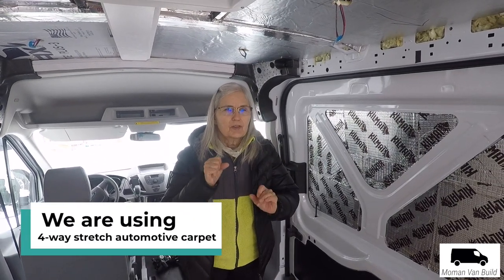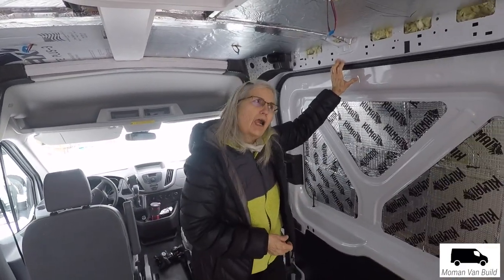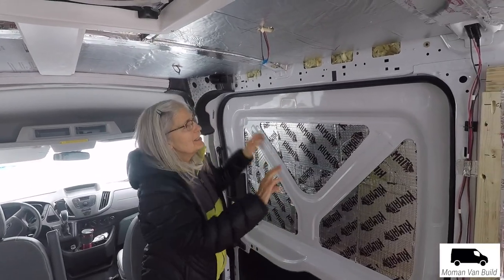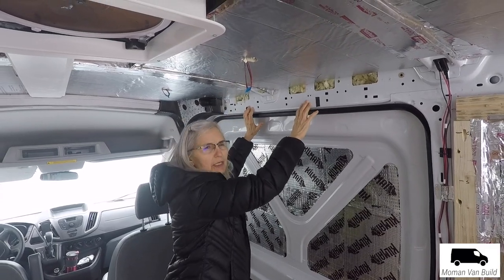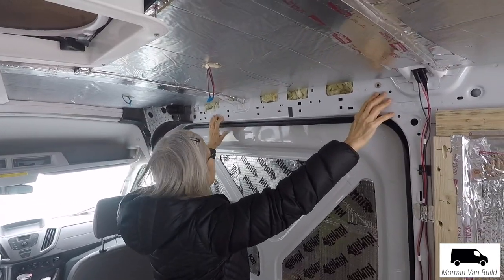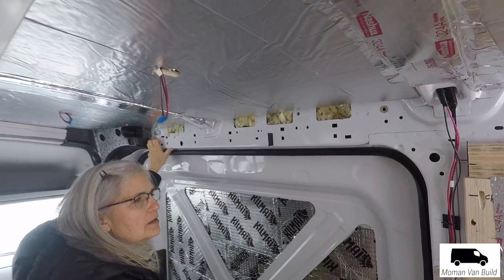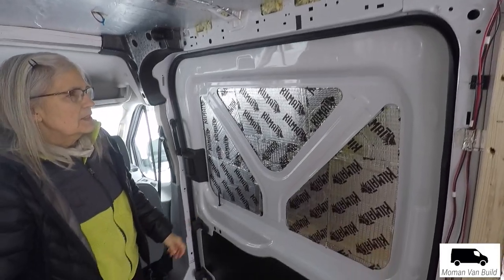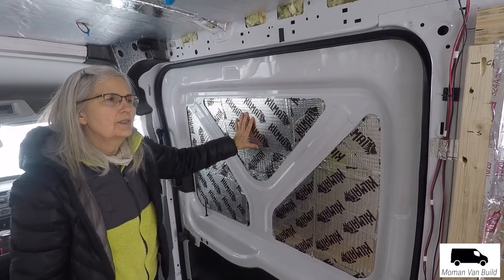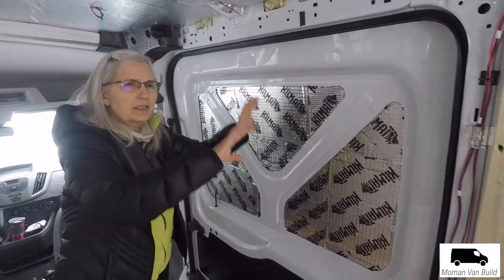The carpet is supposed to be coming tomorrow. It's too cold to put it on the metal, and if we warm up the inside of the van and spray it, the fumes will kill us. What we're going to do is make a template out of cardboard, then make a piece of wood that fits here perfectly, cover it with carpet, and then attach that. That'll work around here and around the back door. We'll cover this with carpet too, but maybe not right away — maybe we'll wait till it's warmer. First I want to just get the inside done.